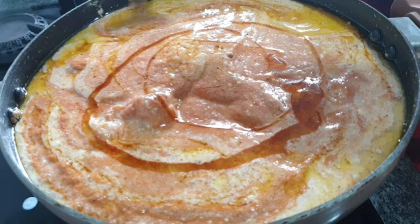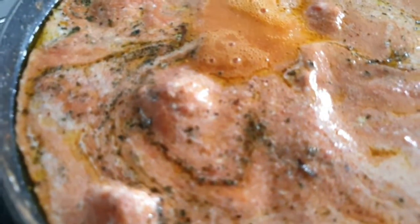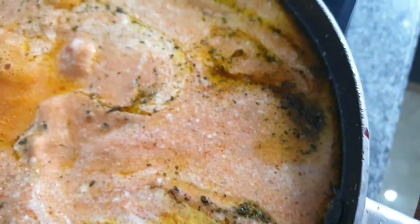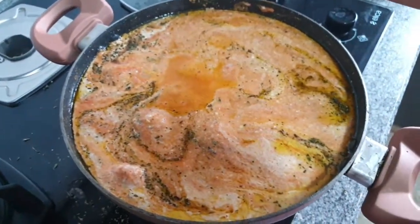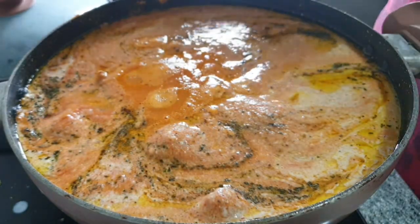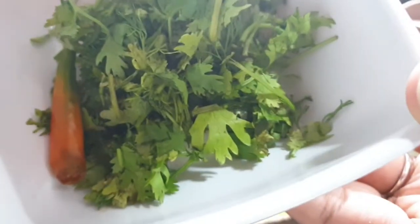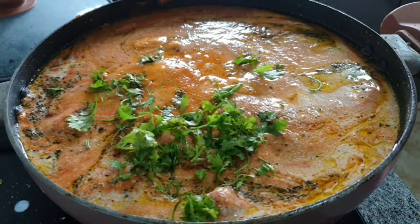Add in some honey and combine well. I've also rubbed kasuri methi leaves between my palms and added them into this mixture — I forgot to record that part, so that's why I'm showing you now. Cover and simmer this for about 10 minutes, then lift the lid and add in sliced green chili as well as chopped coriander leaves.